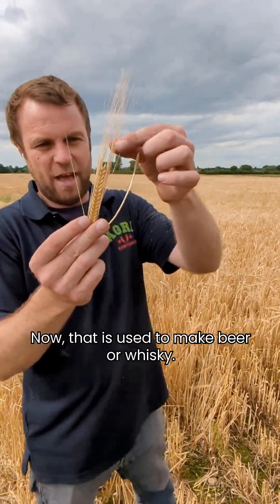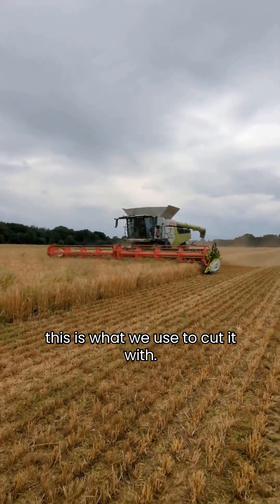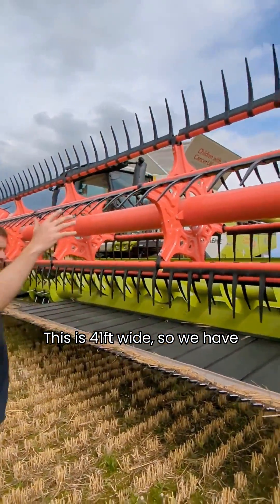I'm just going to quickly show you a field of barley, which is used to make beer or whiskey. This is a combine harvester - this is what we use to harvest it. It's 41 feet wide, so we have to take the front off to get it down the road.